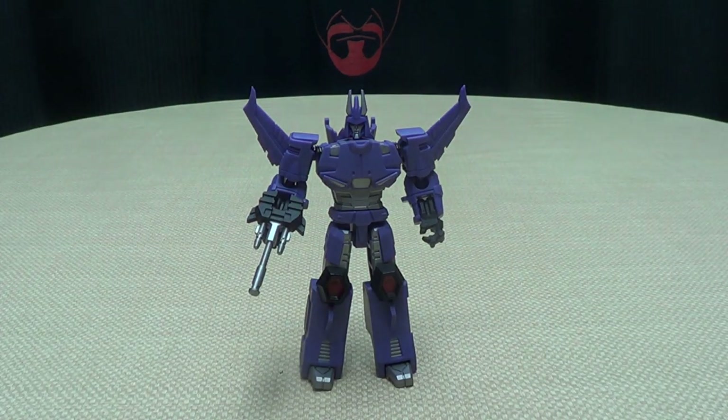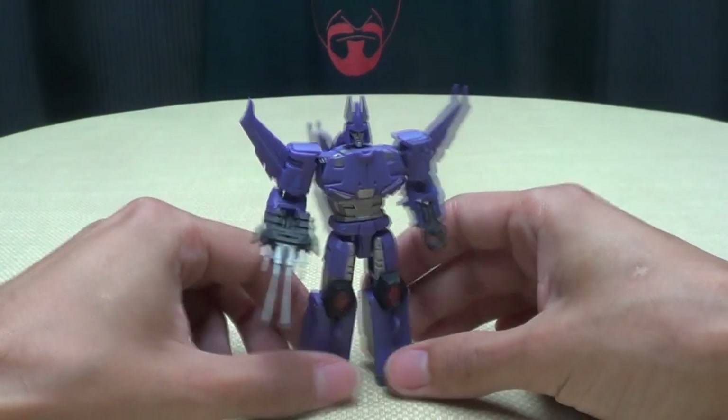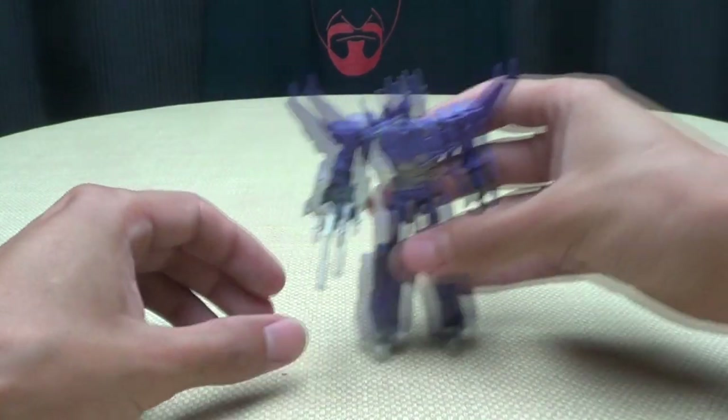Just for a comparison, here he is with Power Glide and here he is with Starscream — just to get a sense of scale. He fits that size class very well. So there we have Hurricane, a.k.a. not-Cyclonus.